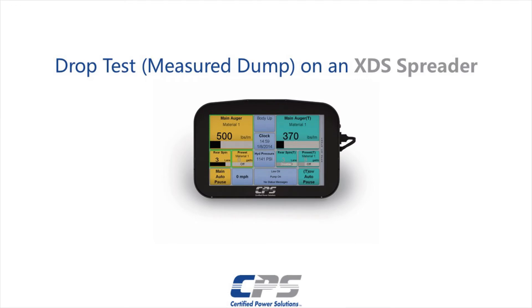Hi guys, this is Amr from Certified Power. Today I'll be showing you how to do a drop test, also known as a measured dump, on an XDS.